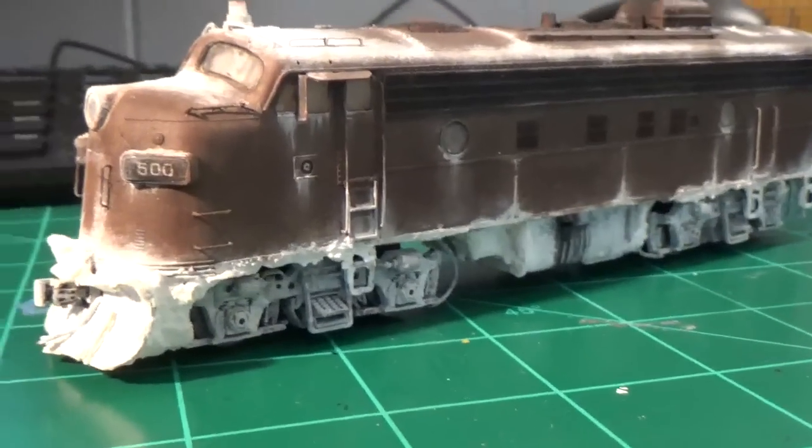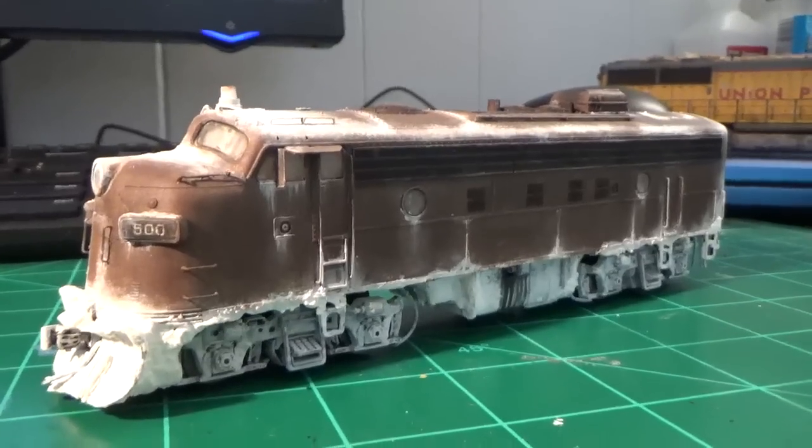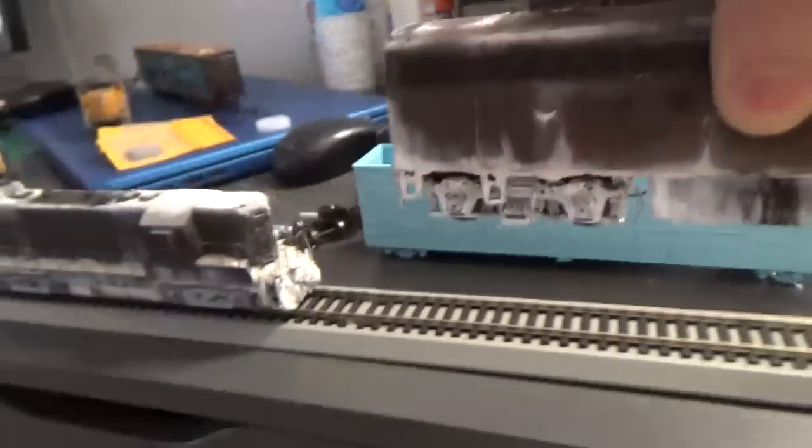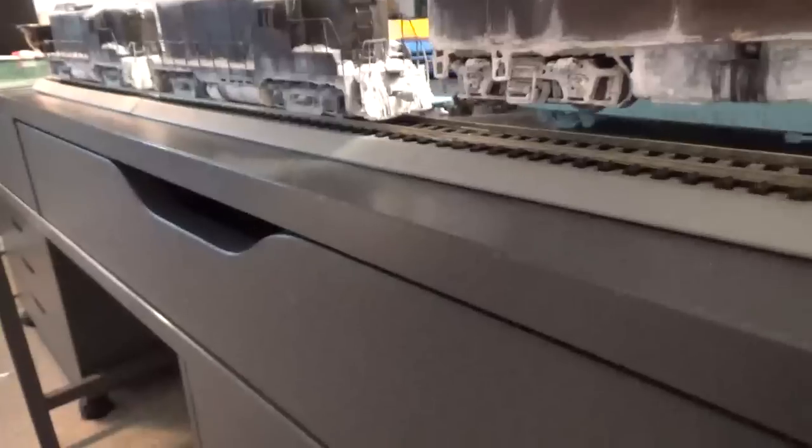It's a pretty good stand-in model for 1500 — it'll work. So that's pretty much where we left the engines off. They all had their own subtle little changes since you guys last saw them, but other than that, they're all pretty much the same. I'm pretty happy with how they came out.